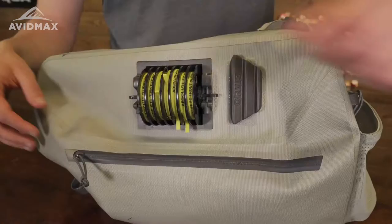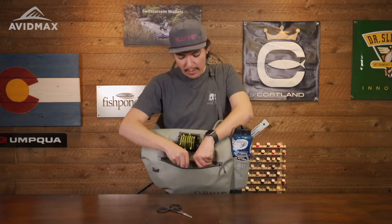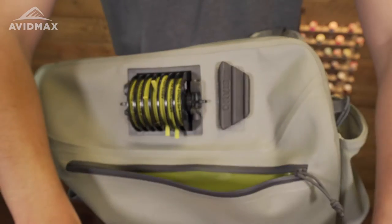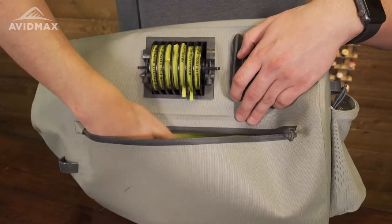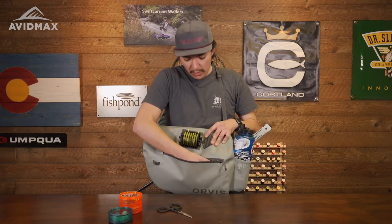Right here you do have this very nice large exterior pocket, and you can store anything you want in here. I like to store stuff like my indicators, hoppers, smaller streamers, bugger patterns, jig streamers — anything like that. You also have plenty of room in here. A lot of guys like to carry small journals to document the type of fish caught and the type of day they had. You could definitely store that in here — my hand fills up the whole pack and you can store as much as you need.